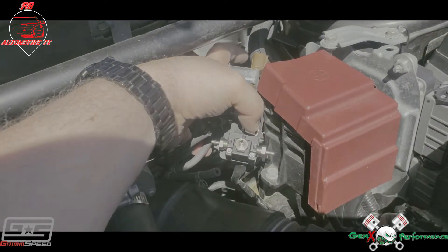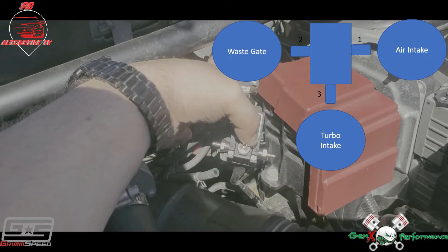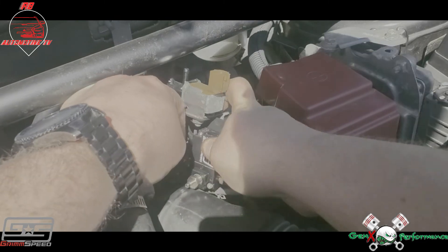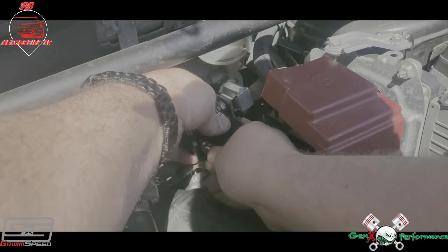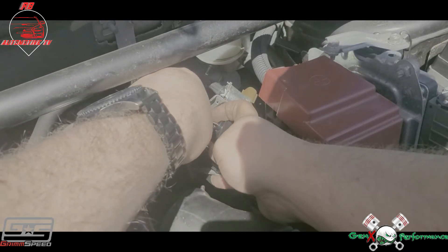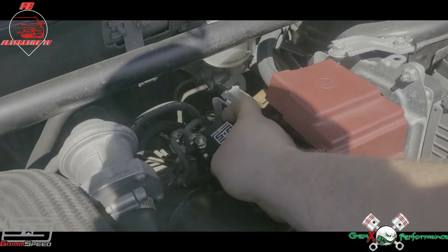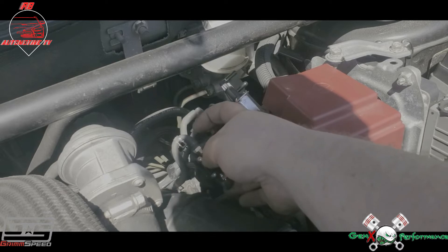The next thing you need to know is that port one on this side goes to your air intake, port two over here goes to your waste gate, and port three right here in the middle will go to your turbo intake. If you want to reuse the factory lines, you're going to hook up the non-clip line to port one, and the clip line to port two. Then you can mount it back in there after you slide this clip back down on it.